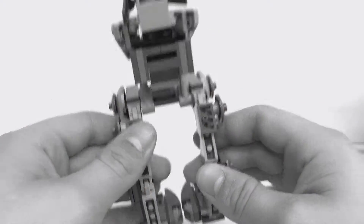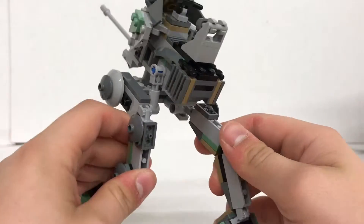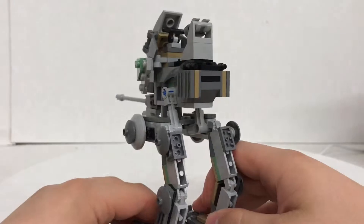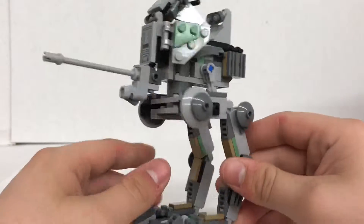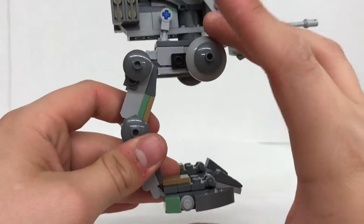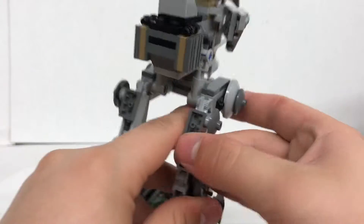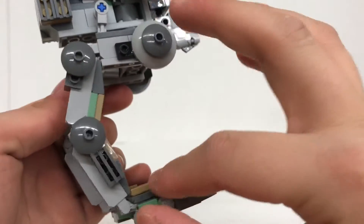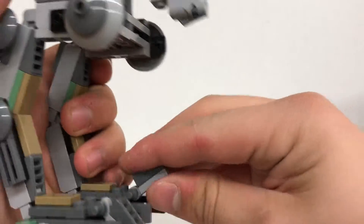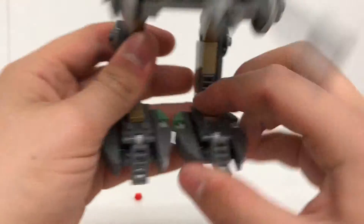There are these really nice legs. They've got some really nice detail on them. You can also bend the legs, and you can also bend — I don't know what to call these. Are these toes? They gotta be toes.